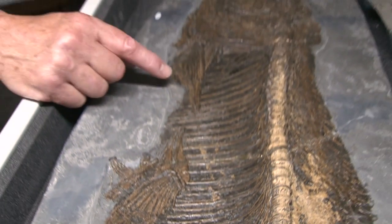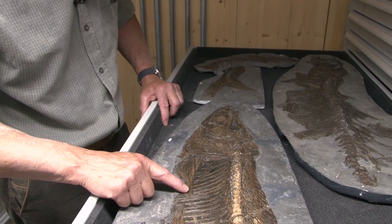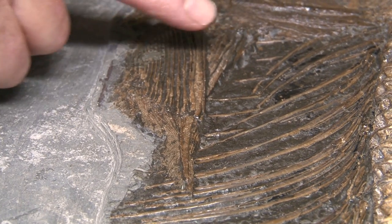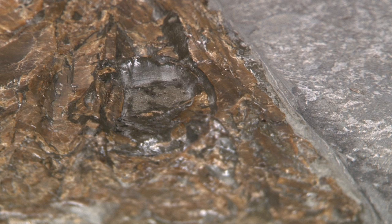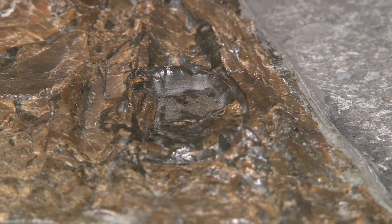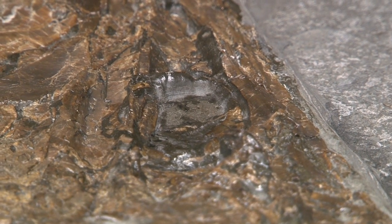The pectoral fin, which normally is never preserved in this sort of detail, you can see it goes right to the tip of the fin, right to that sharp point that comes back here. So there are the two pectoral fins. Here you can see the big bony ring around the eye, which on all the specimens we've got and from the specimens I've seen described, that's not yet present either.